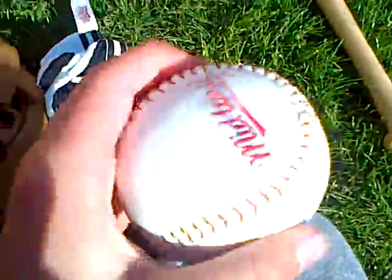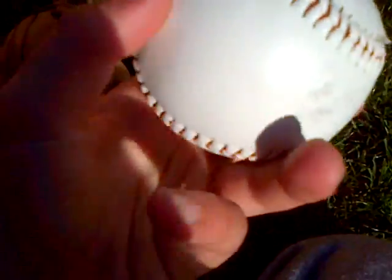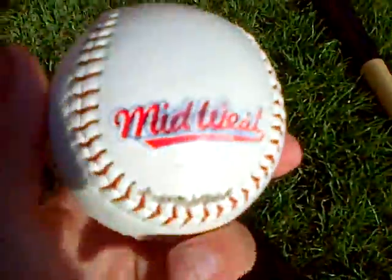Now we've got the ball. It's soft — you can squidge it. It's a T-ball. The Midwest branding is on there. But here's what you've been waiting for: the bat.